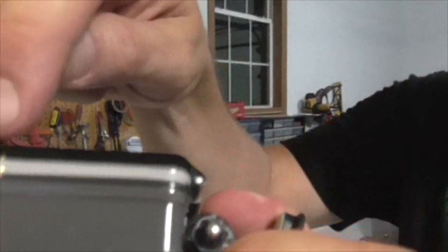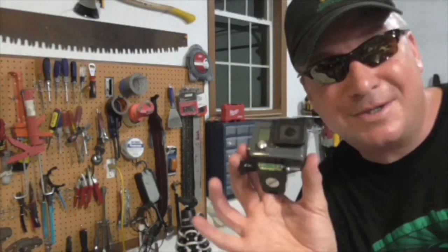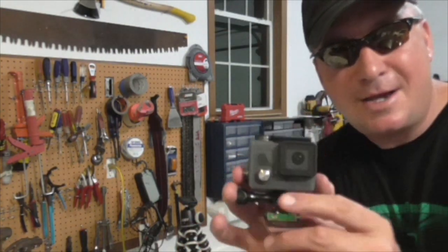As you can see there's a nice tight seal. It's nice and even all the way around. So this is ready to go in the water. Let's check it out on the 4th of July.